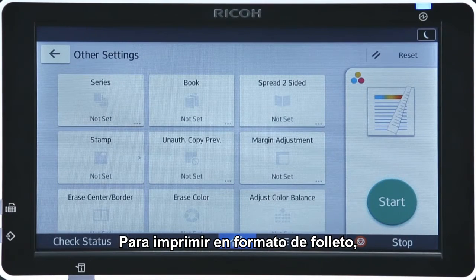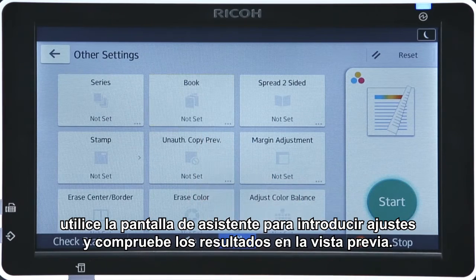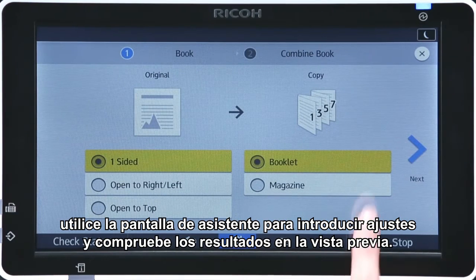To output copies in a booklet format, use the wizard screen to input the settings while checking the results in the preview.